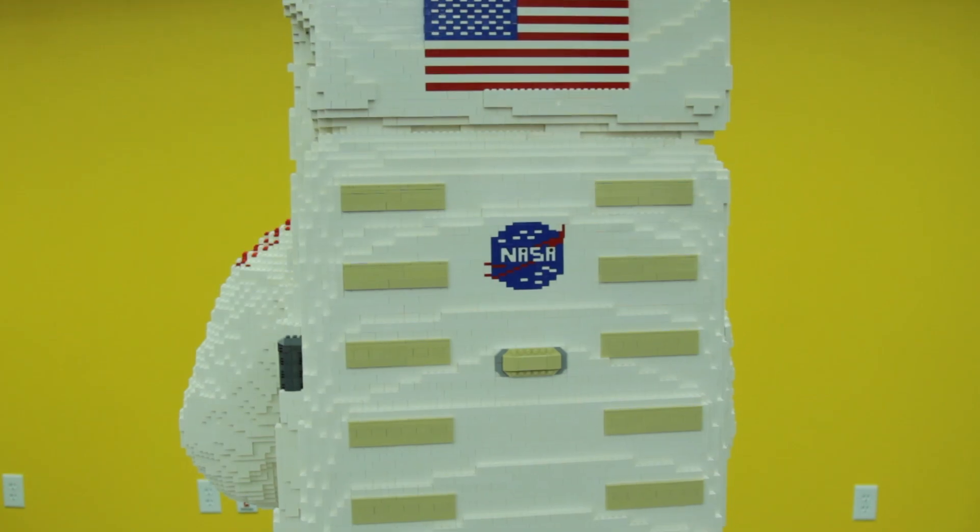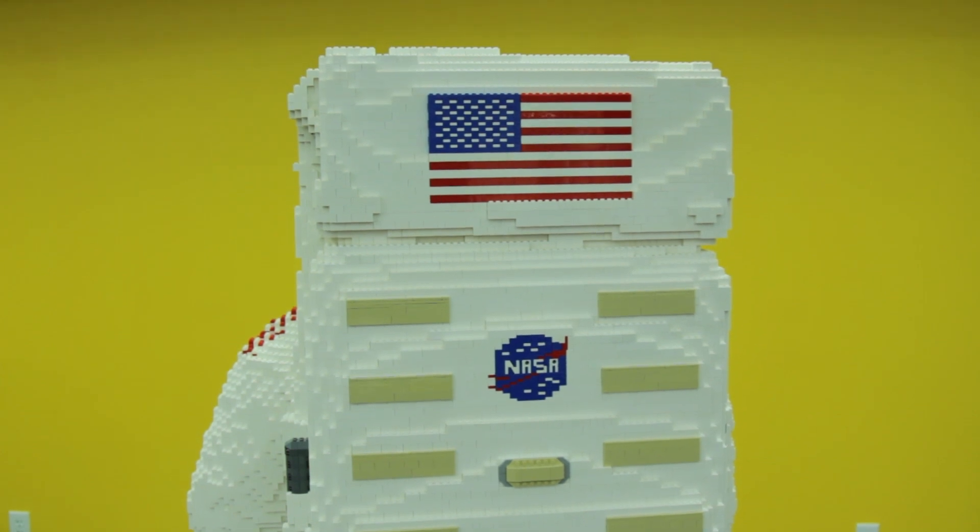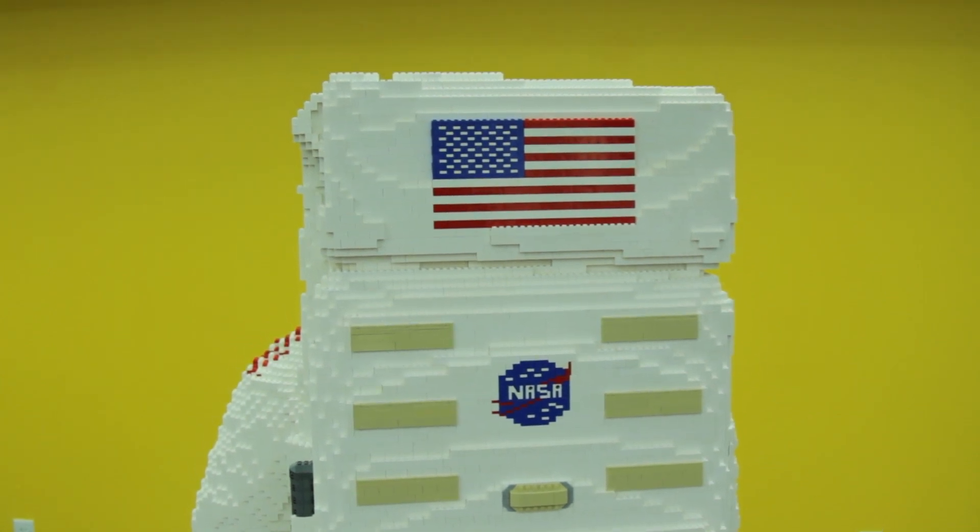One thing about designing a model like this — especially something from history, something so entrenched in who we are as a country — for me this is an awesome experience, and to potentially inspire the next generation of astronauts that will take us to Mars or beyond is fantastic.